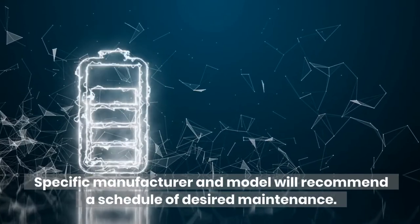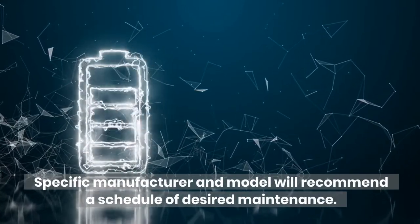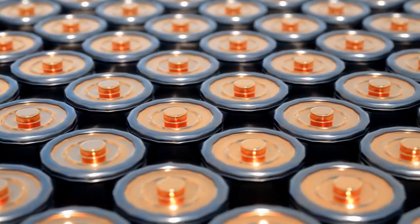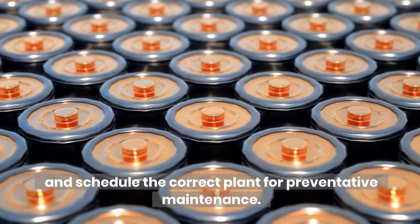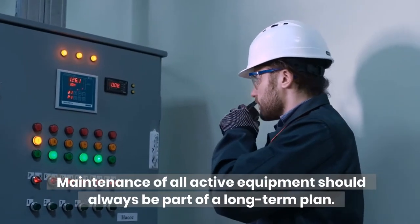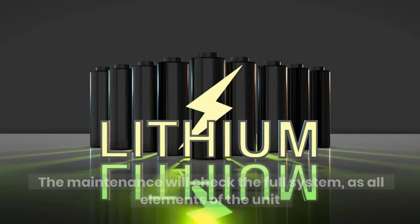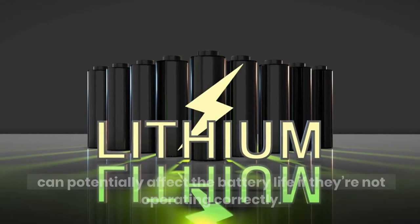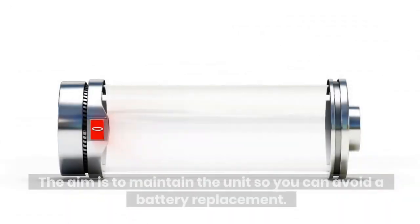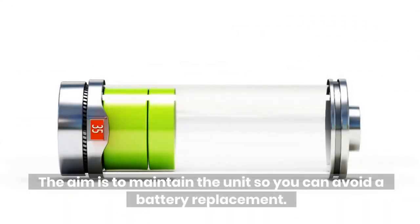UPS Maintenance. Specific manufacturer and model will recommend a schedule of desired maintenance. Therefore, it's important to discuss this with us as an installer and schedule the correct plan for preventative maintenance. Maintenance of all active equipment should always be part of a long-term plan. The maintenance will check the full system, as all elements of the unit can potentially affect the battery life if they're not operating correctly. The aim is to maintain the unit so you can avoid a battery replacement.